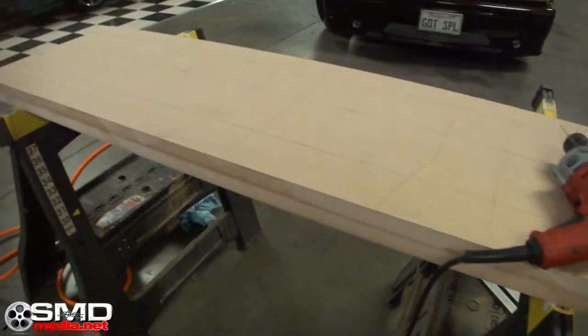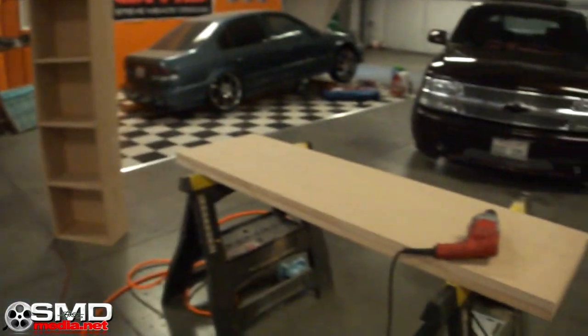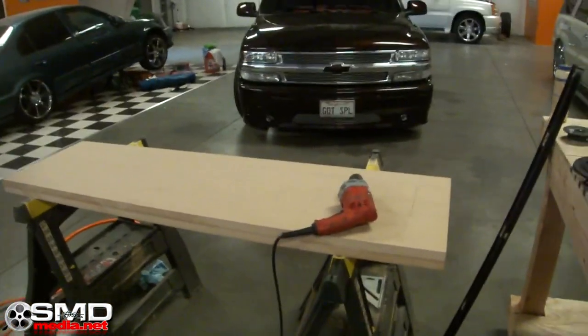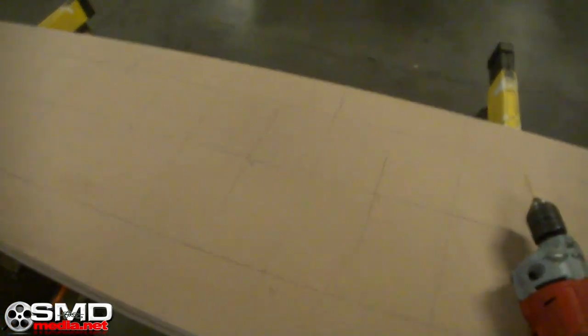Both pieces are cut — the two top plates. One for that box right there, one for the box I'm about to make next. There's going to be 16 holes on each one of these baffles and I want them to be exactly the same.